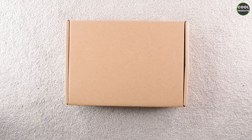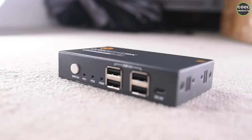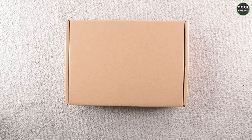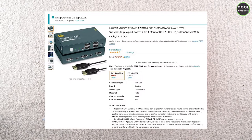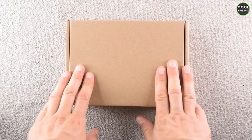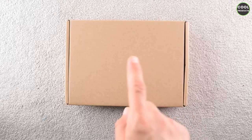Hi everyone and welcome back to the channel. Today I'm going to do an unboxing of this great tech switch 2-in-1. I just want to mention that this video is not sponsored by the company — I purchased it on Amazon — so it's going to be a fair unboxing. I don't have to say good things or bad things, so let's get into the video.